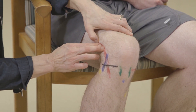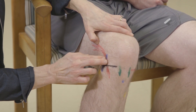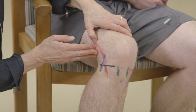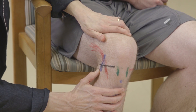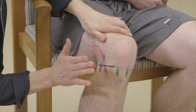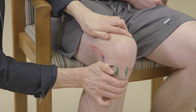Once you feel the iliotibial band, you can follow it down. It inserts anteriorly onto Gerdy's tubercle, but it's typically most tender up above at the lateral femoral condyle. The fibular head is another place you should palpate — you can cup your hand and feel it right there.